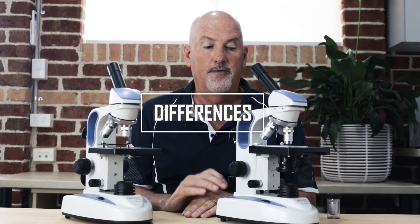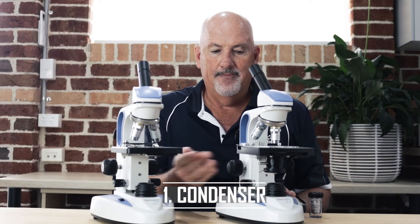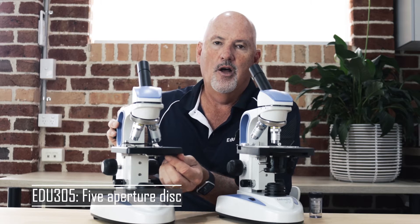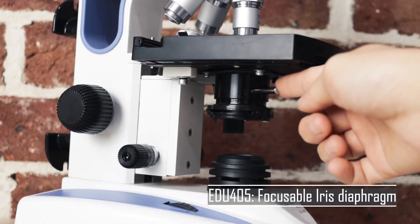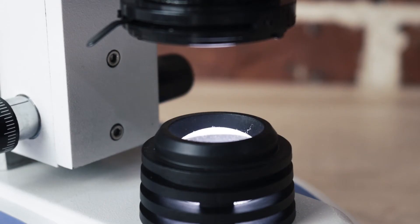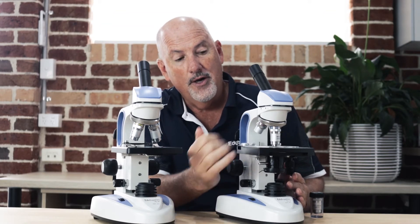Now we'll go through some more detail on what the difference is between the 305 and the 405. The major difference is the condenser. The 305 has a very simple disc condenser where you or the student chooses what hole and lets the light through. Whereas the 405 has this nice focusable oil condenser which you can slide down — you can see it dropping down. This focuses the light much more accurately and gives you a much better light and better image on high power.